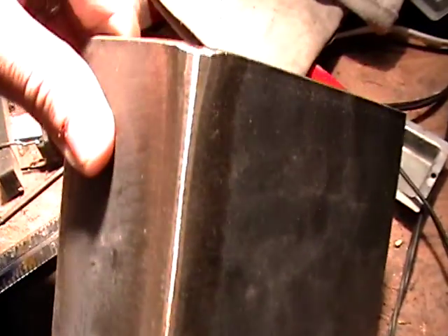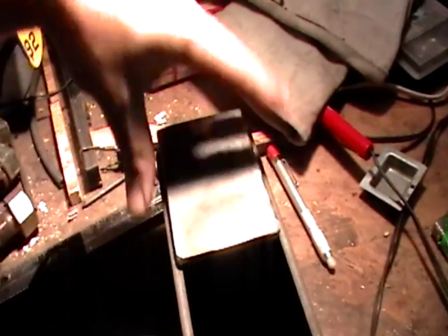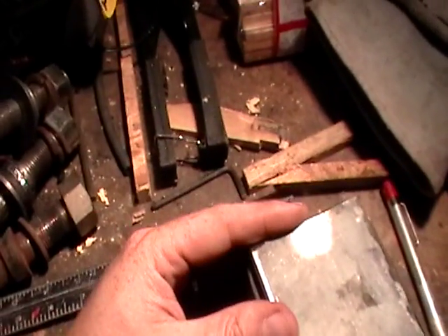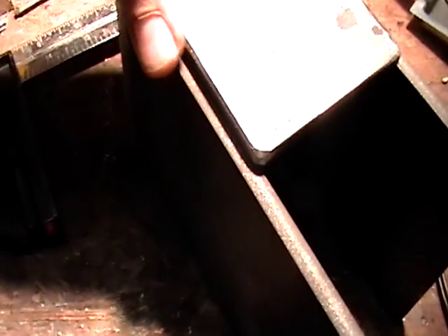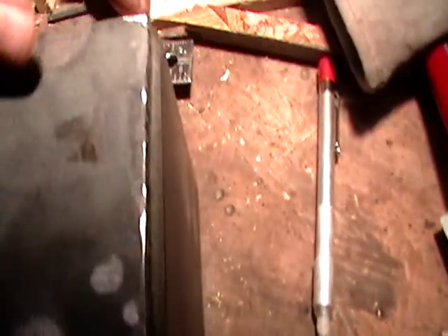And this guy is amazing — that's some good stuff right there. But so he did that, and then of course, as you can see, this piece of crap is what I did. But I cut it just a little bit shy so I can get in there and weld that up all around.